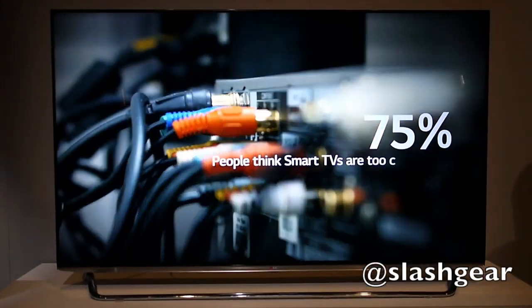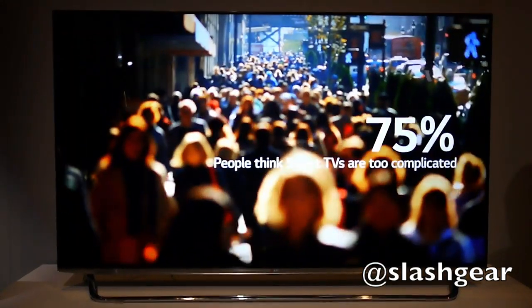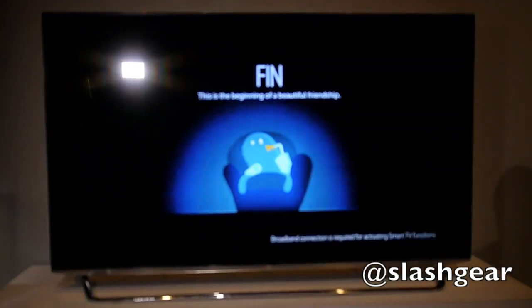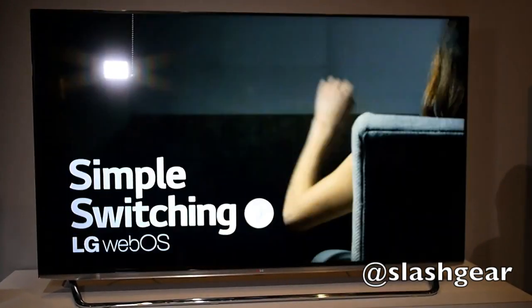According to LG's research, around 75% of owners think that their smart TVs are just too complicated, and so LG's used the former HP and PalmOS to try and encourage them to set up and utilize some of the smarts and web connector features that the sets are capable of.